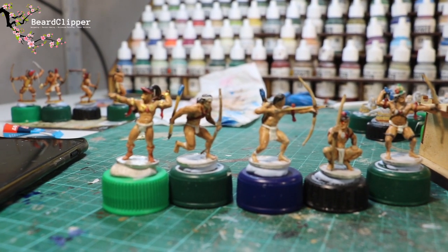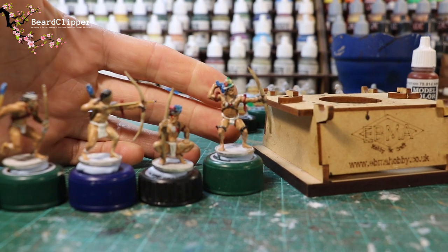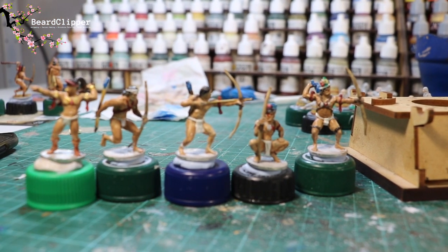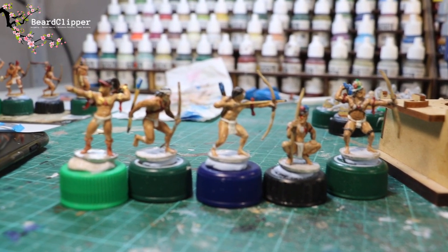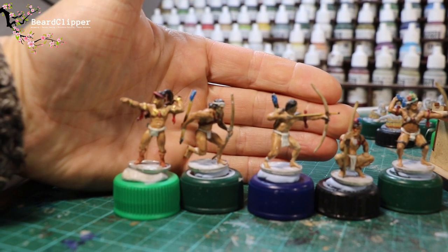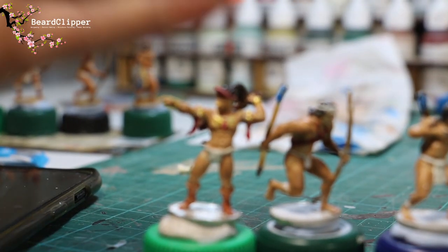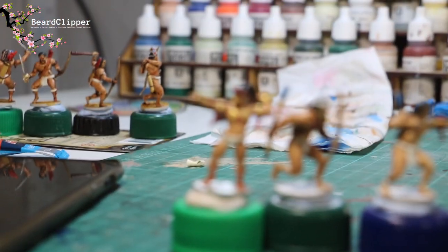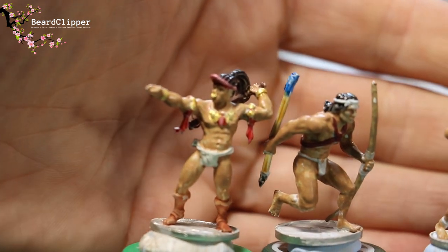I've nearly finished these five — I just need to paint the bases and there are a couple of things I've missed. I should get them all completed tomorrow and then move on to the African warriors, which is a really cool bit of progress. Probably a couple of days on African warriors and then I'll be done with all my Blood and Plunder. What a great win. The chieftain is really blingy — he's got his gold medallions and his nose ring.